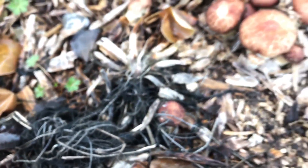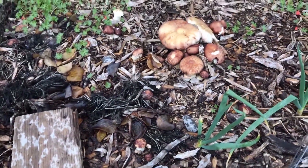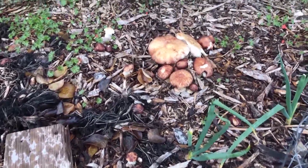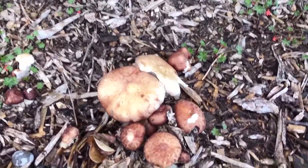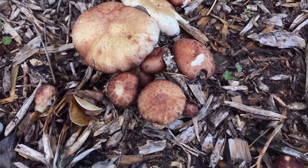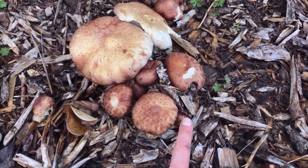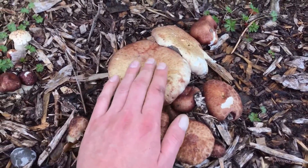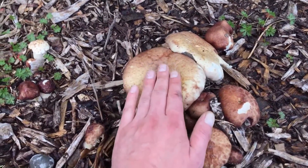The appearance of all mushrooms will vary a little bit depending on the amount of moisture, the temperature, and possibly their food source. Here's another cluster showing all the different stages, from a very young button to a kind of good eating size, and to one that's still edible but a bit too large.